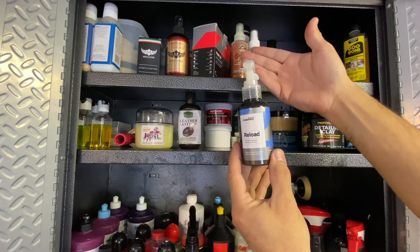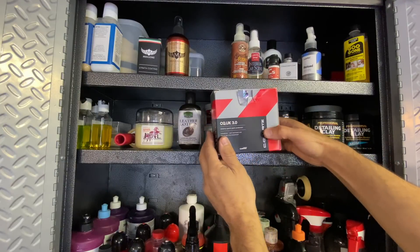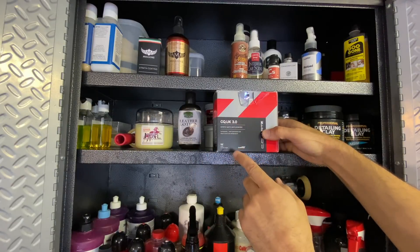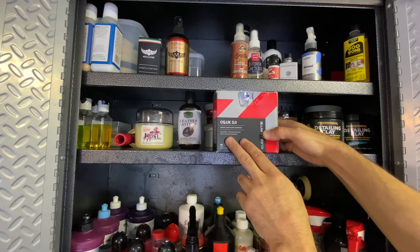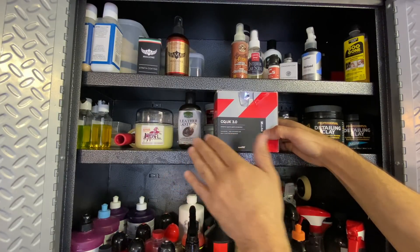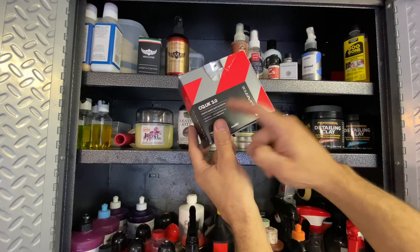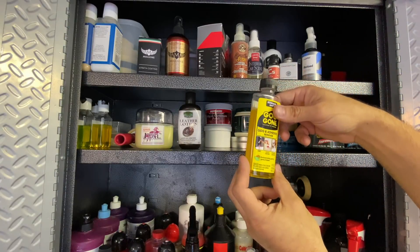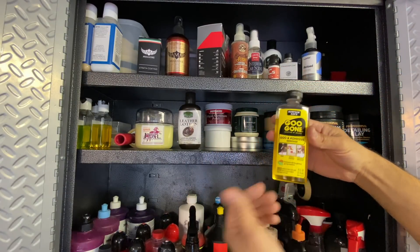Labeled bins: Soft 99 Fusso Coat wax pads, ceramic applicators bought in bulk on Amazon - I don't love square sponges but I have them. There are extra Rupes iBrid Nano polishing pads in stock. There's also a Foredom professional polisher that goes on a mandrel like a wand - you can do really detailed polishing work with collets. I did a video on that on the channel about two years ago.